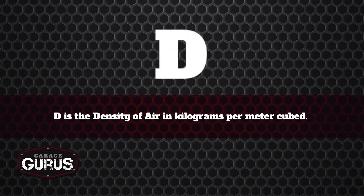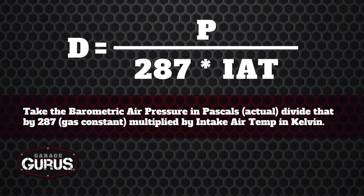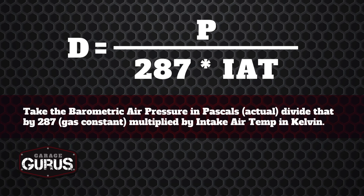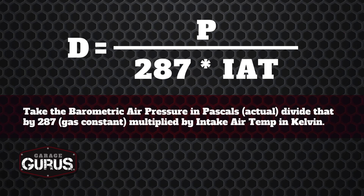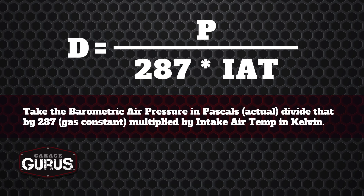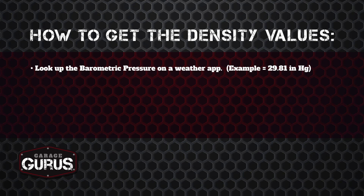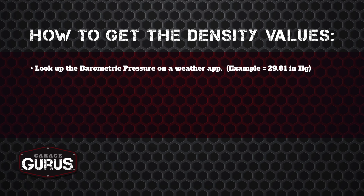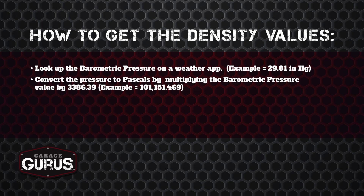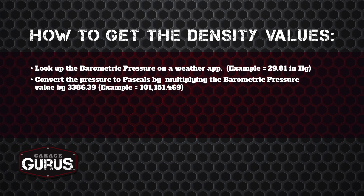Now let's calculate D, the density of air in kilograms per meters cubed. The formula is: D equals barometric air pressure in Pascals, divided by 287 (the gas constant), times IAT in Kelvin. We'll look up barometric pressure on a weather app — here in Detroit today it's 29.81 inches of mercury. To convert to Pascals, we multiply by 3,386.39, which gives us 101,151.469 Pascals.